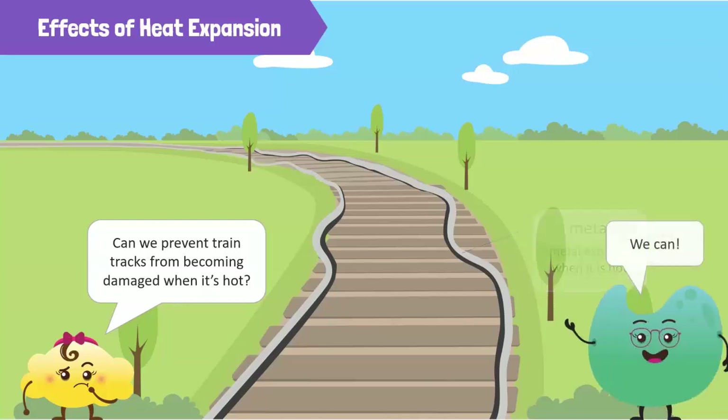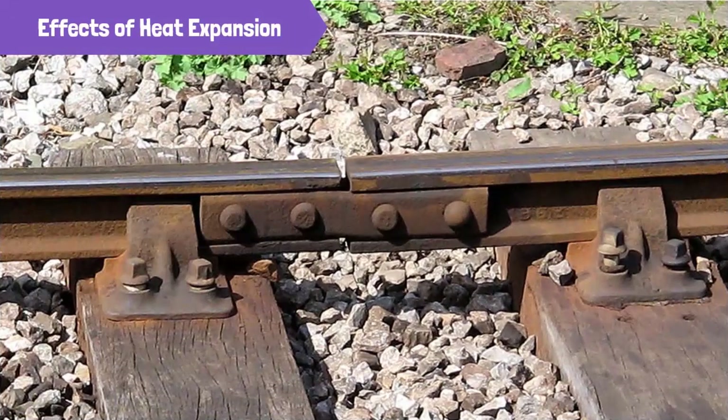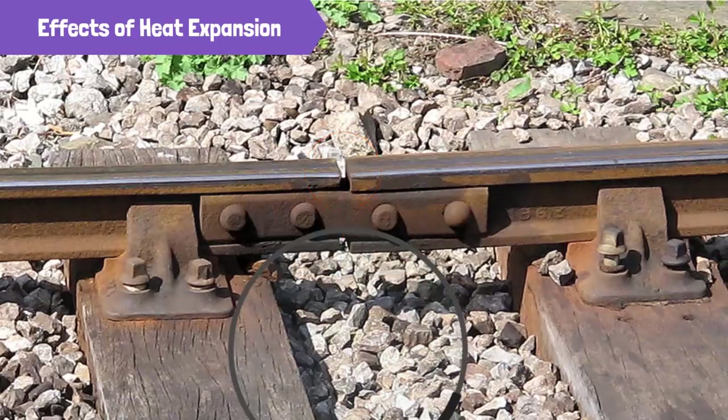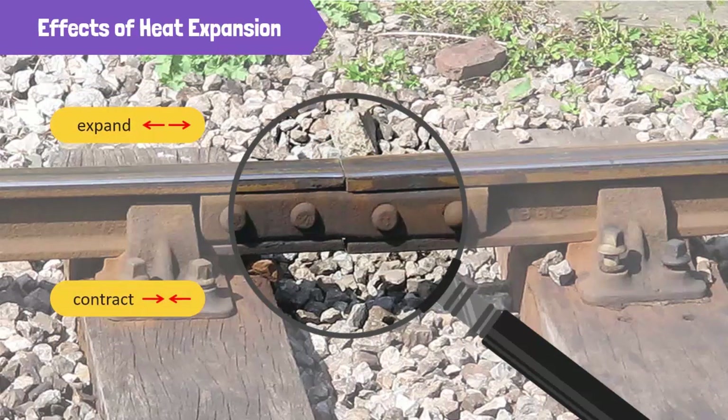Actually, we can. When we build train tracks, we don't have the different rails touch each other. Instead, we leave a small gap between them. This is called an expansion joint. Now the rails can expand and contract without damaging the tracks.